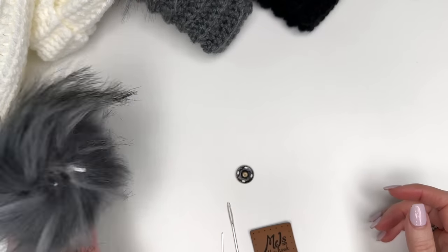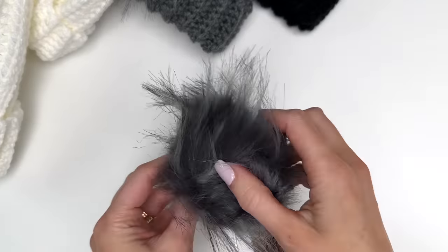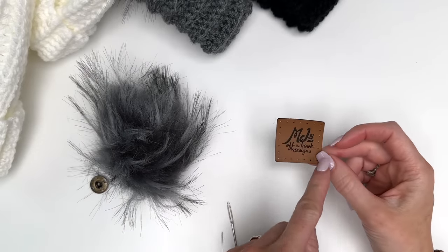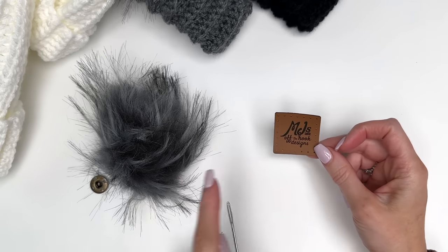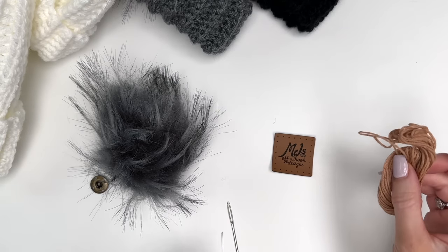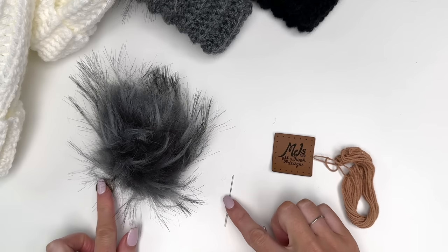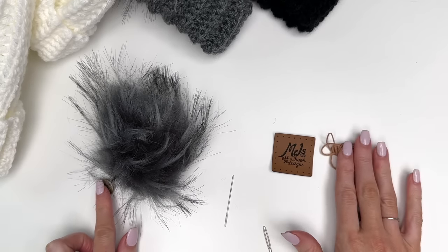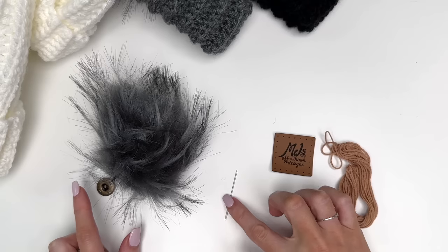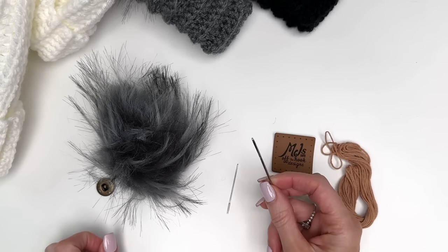I'll be attaching a faux fur pom-pom to the top of my hat and this is a snap style. Also a customized tag and this is a 1.5 inch square. I like to use a little bit of embroidery thread for that. For attaching the snap and sewing on the tag, I use a little sewing needle, but you'll also need a yarn needle for bulky weight yarn as well.